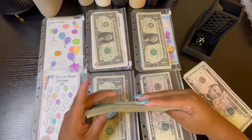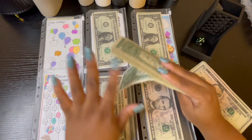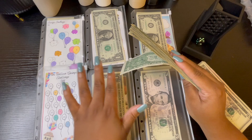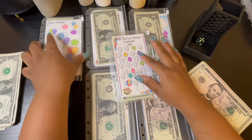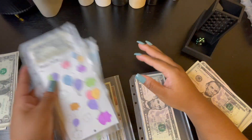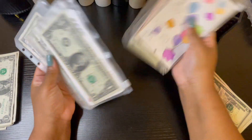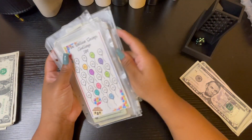If you guys are new to mini saving challenges, what you do is you roll a six-sided die — or however many challenges you decide to allocate to your minis. I'm only doing six at a time. I'm going to mix these up a little bit, and then I put one dollar into each one. Some budgeters do two dollars, some mix in fives within their challenges — it just all depends on what you decide to do.